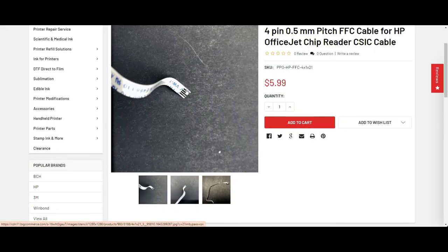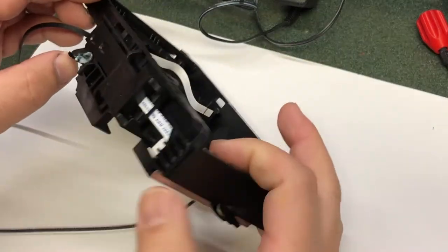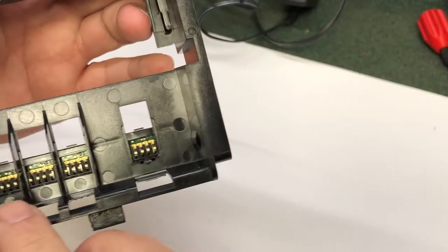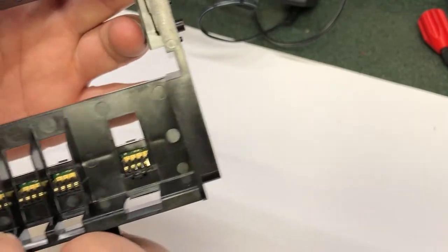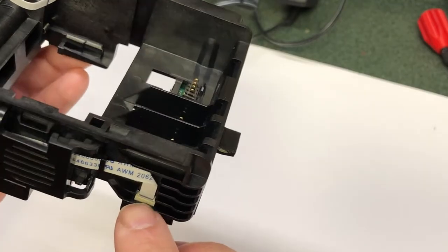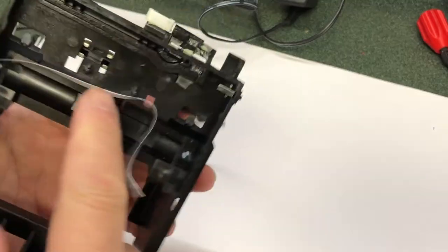Pitch is the distance between the pins, so this is the four-pin. If it's damaged, you're going to see one or more of those pins halfway missing. This one is a good cable. You don't have to take the whole carrier out — I'm just using this as an easier demonstration. You can do it inside the printer. You can see the cable runs from here all the way to the front.